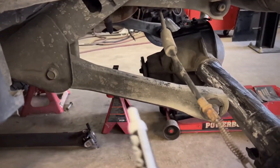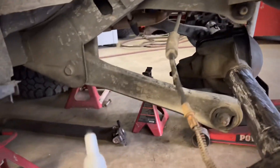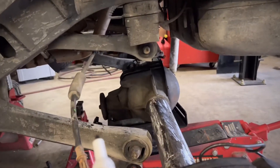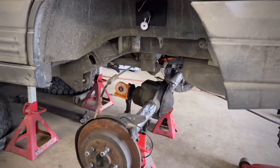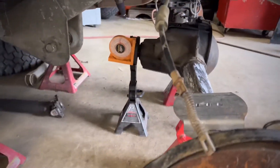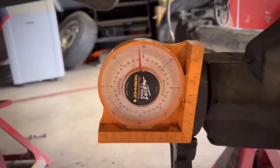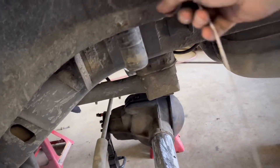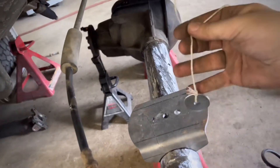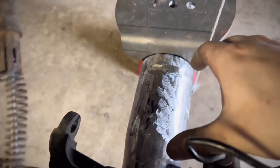I left the control arms in even though I'll probably take them out for more working room, since the axle needs to go back just a smidge and they're in the way. I wanted to make sure everything lined up decently first, then put the brackets in and continue. I tied a washer on the end of a rope to make my own plumb line — all I was doing was finding the distance to center the axle left and right underneath the Jeep.